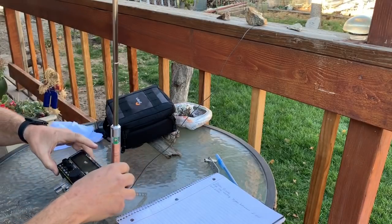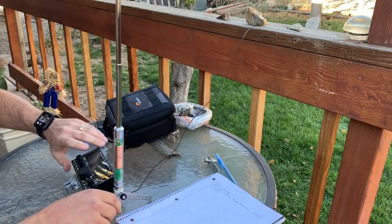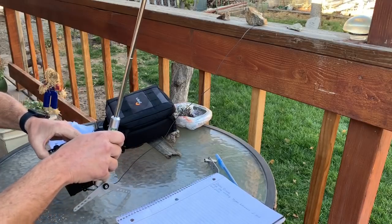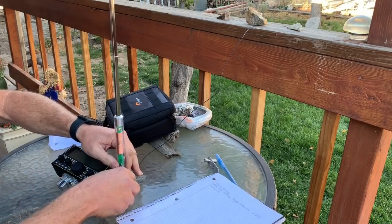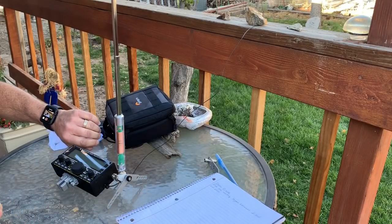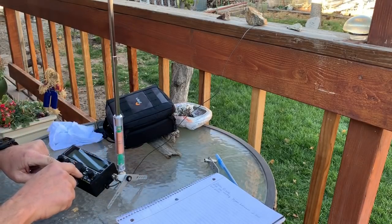Just shy of going through the pergola. Let's do it that way. Looks like you guys can still see it. Let's fire this thing up.